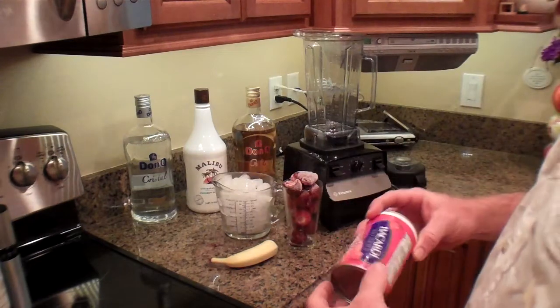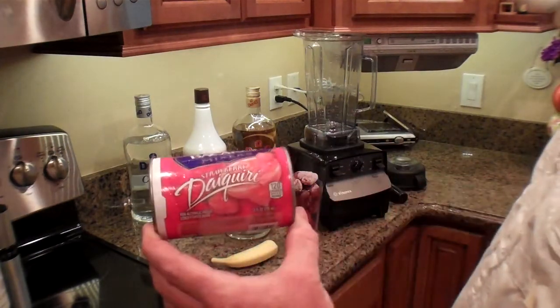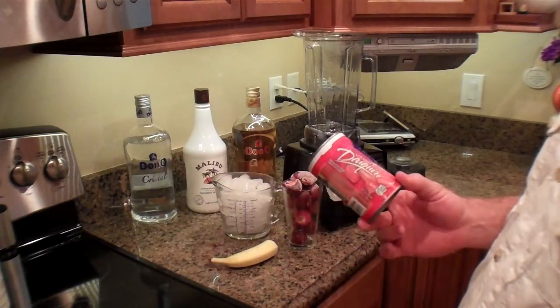How are you all doing? Today we're making some strawberry daiquiris. I found a great recipe online.